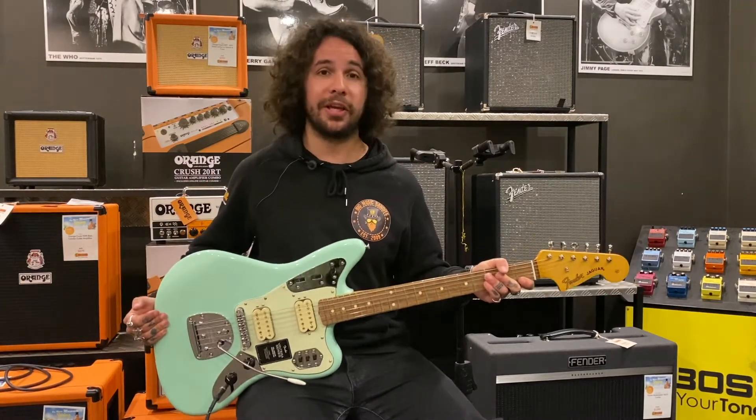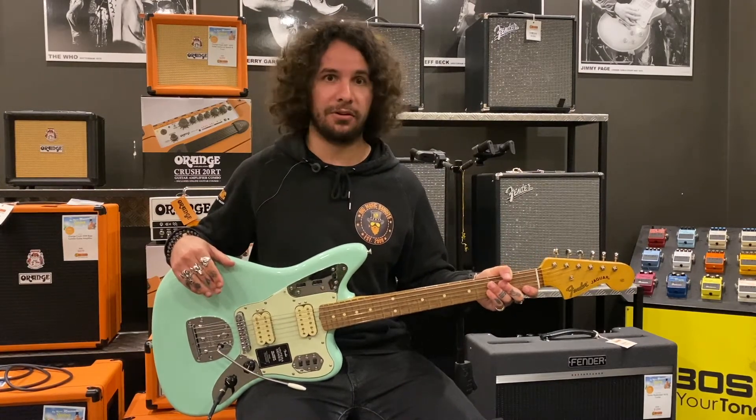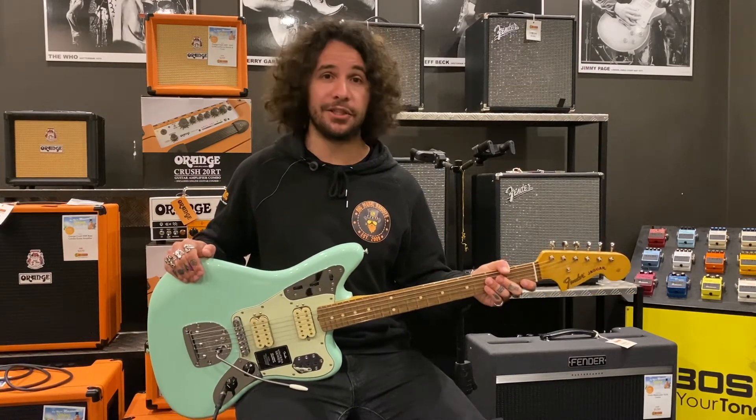So if you want a cool retro looking guitar that's quite heavy and really rocking — goes from anywhere between punk rock, surf rock, and jazz — this would be the guitar. Come on down to Big Music and check it out in-store or online.